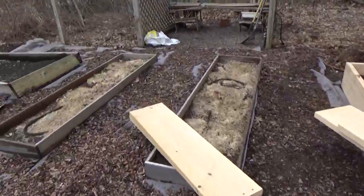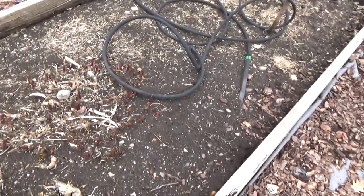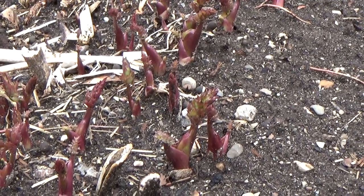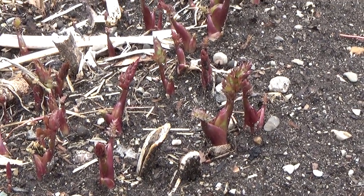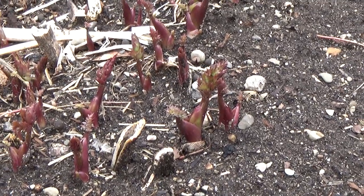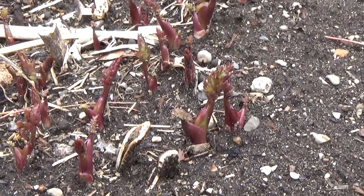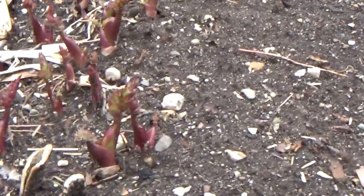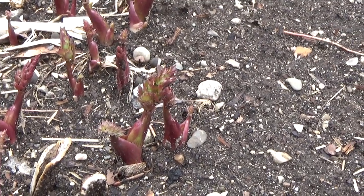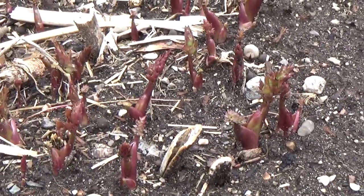I wanted to show you that the Lovage is coming up. Here it is — Lovage. A terrific herb that is very well known in Europe, especially Eastern Europe, and not very well known here in the States. Lovage has a very strong celery taste — I call it Celery on Steroids. Totally delicious. The shoots are very small right now; it's a perennial, but they will grow to be seven to nine feet in about a month.